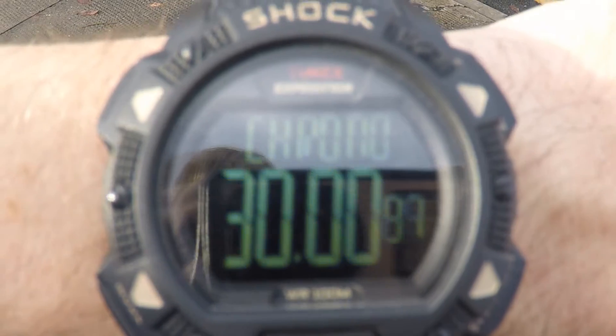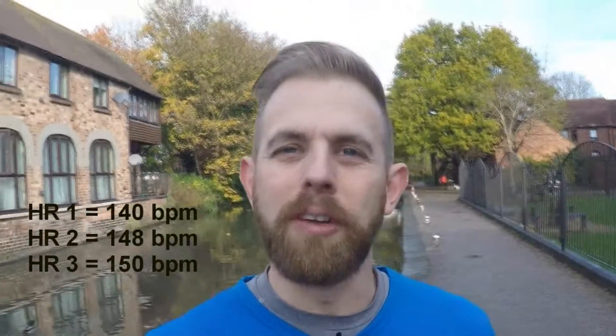Okay, so I've just taken my third heart rate at the 30-minute mark — 150 beats per minute. That means I am right in the aerobic zone and I'm training the correct system.